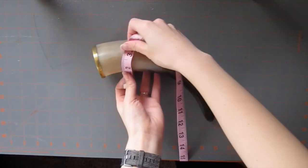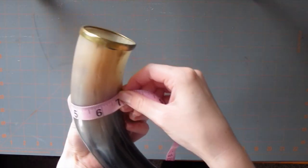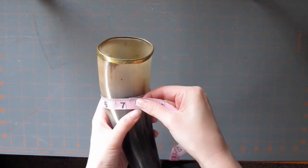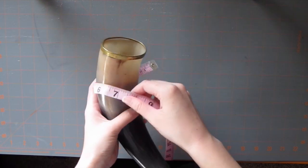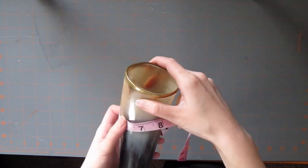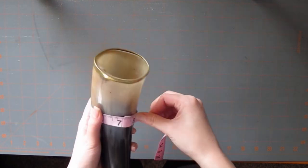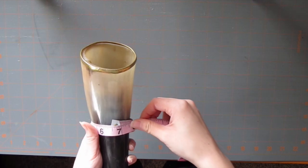You'll need to measure the circumference of the drinking horn where the leather is going to wrap around — that's going to be about one third of the way down from the top. I measured a few different areas just to find how the horn was shaped. For me, I found that the best measurement was 6.75 to 7 inches. However, this depends entirely on the horn that you have, because these are real horns.